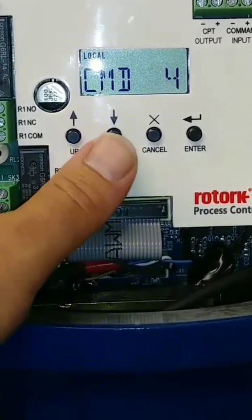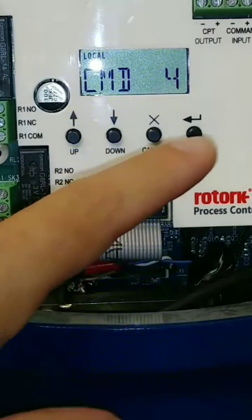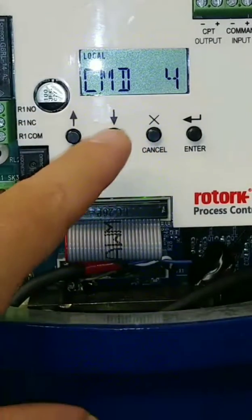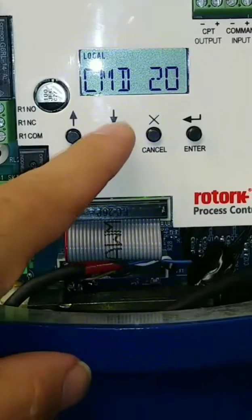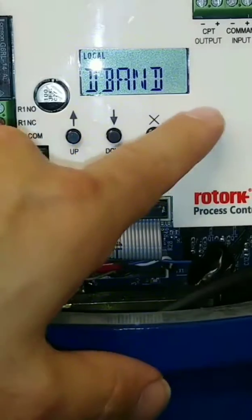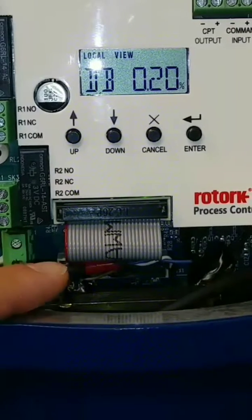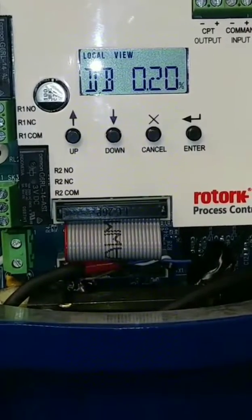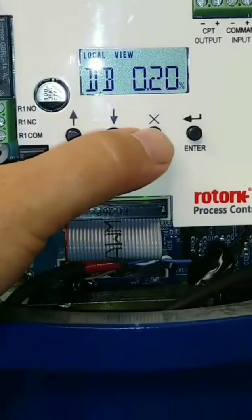Command 4 — this is where you supply your 4 to 20 milliamp signal in the command input. Apply a 4 milliamp signal and then hit enter; that allows the unit to recognize your 4 milliamp signal. Then do the exact same thing with 20 milliamps — apply 20 milliamps and hit enter, and the actuator will recognize your 20 milliamp signal. Deadband — you can adjust it tighter or lower depending on how accurate you need it to be. The tighter or smaller deadband percentage, the more accurate your valve positioning will be, but also the more likely you'll have adverse effects like valve hunting. We try to stick around 0.2%, but have gone as high as 0.5% just to alleviate unnecessary valve movement.